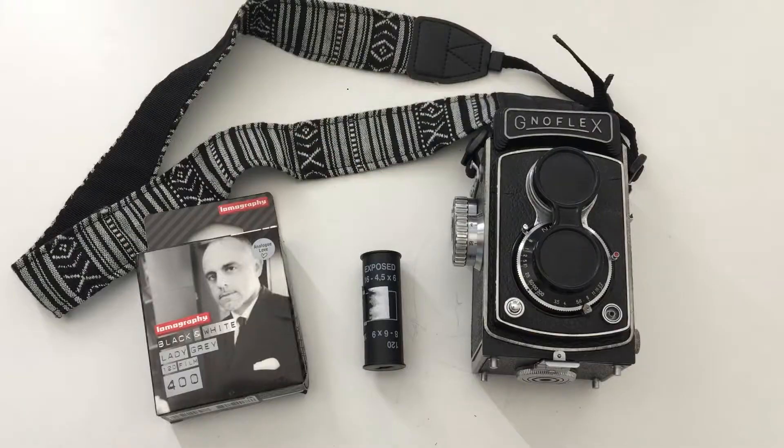You're ready to use your TLR! Remember, if you have a Rolleiflex or another TLR instead of the GNOFLEX, the steps are basically the same, so you can follow this video. If you have any questions about using this camera, comment below. Thank you for watching — I really hope this helps. If you have requests for other cameras, let me know. Don't forget to subscribe and click the bell for notifications. Thank you very much, have a wonderful day, ciao!